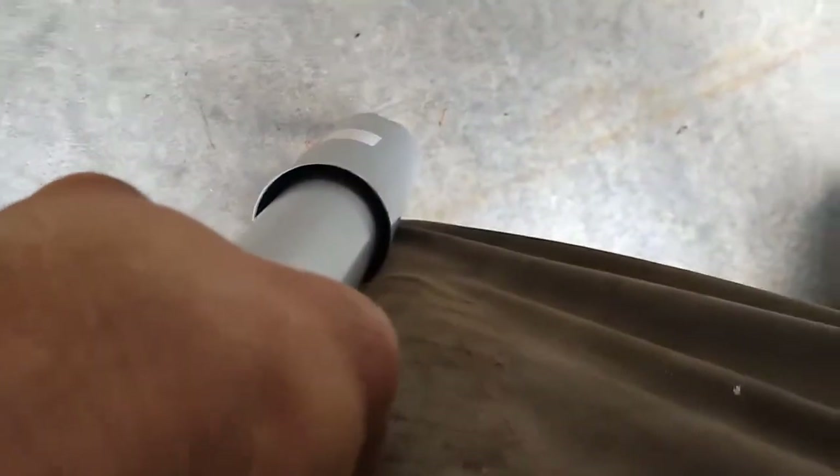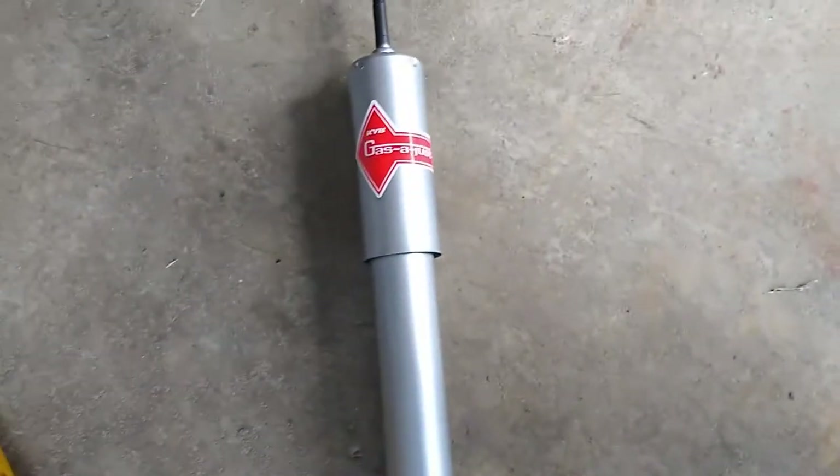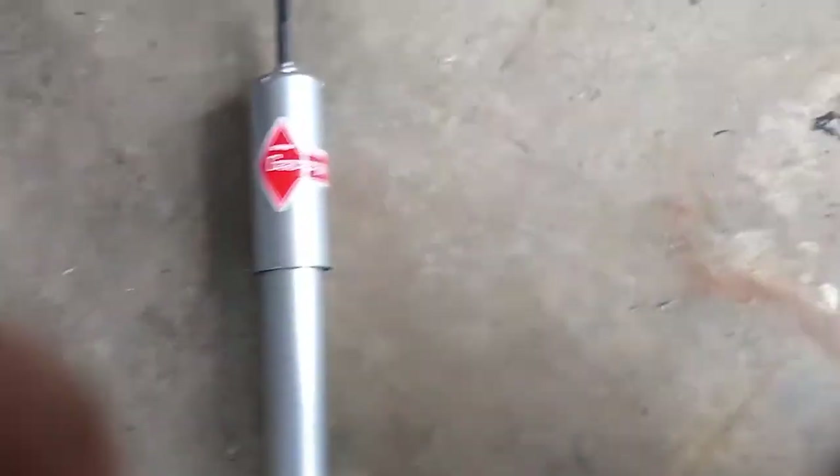The KYB shock may just be stiff and new — I don't have a new Monroe to compare it to — but I cannot compress it with one hand. It takes all of my body weight to compress it, and I'll show you later that you need to be able to compress the shock in order to install it.